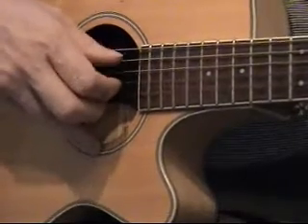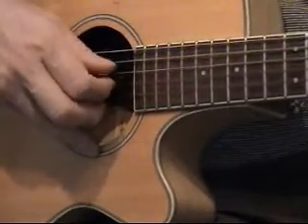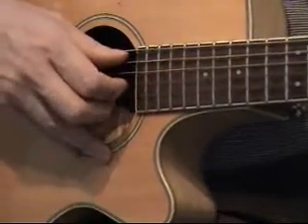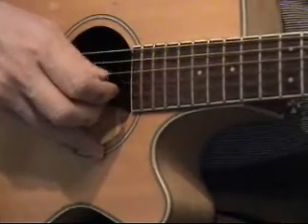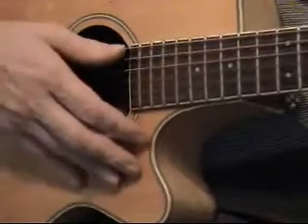That will work against the C chord, that will work against an A chord, and that will work against an A minor — any chord that basically has got a 5th string root. That includes barre chords from the 5th string group, like the little A shapes and so forth.